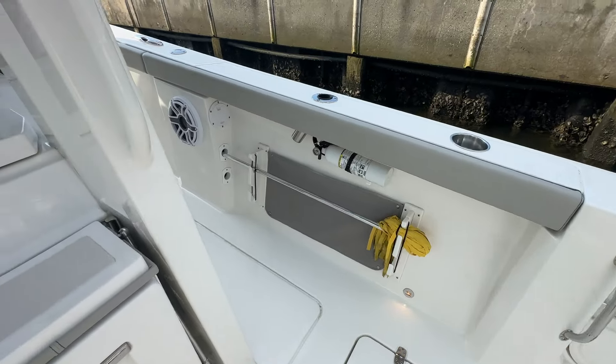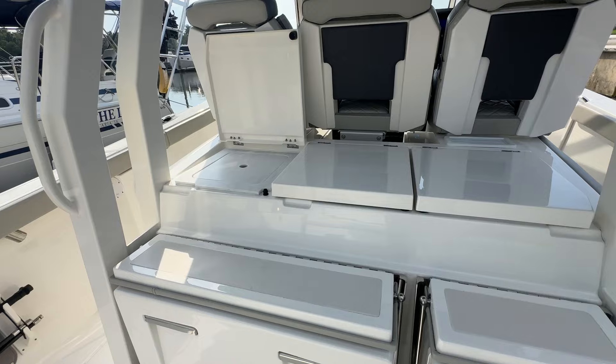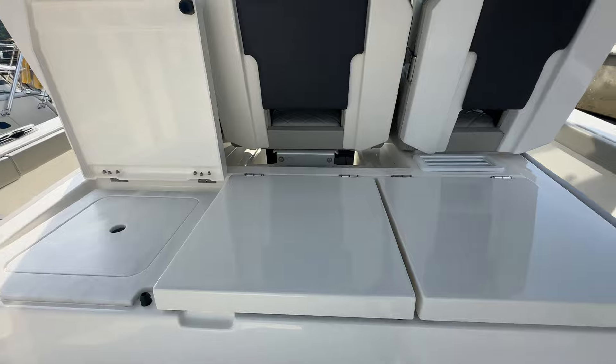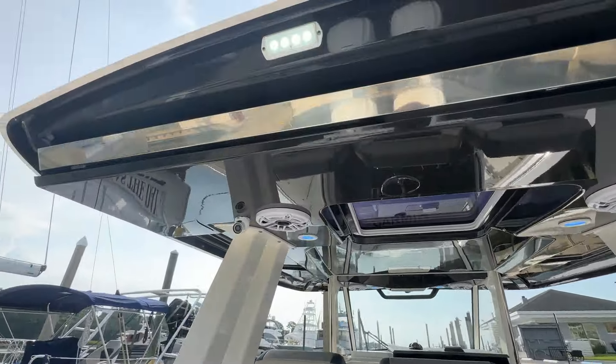If you see something here you want me to come back and video, give me a shout and we can make that happen. Up here you've got a sink where that box is open, and this compartment has a grill. The center box is just some storage. There are AC vents for the optional cockpit AC — this boat is equipped with that.